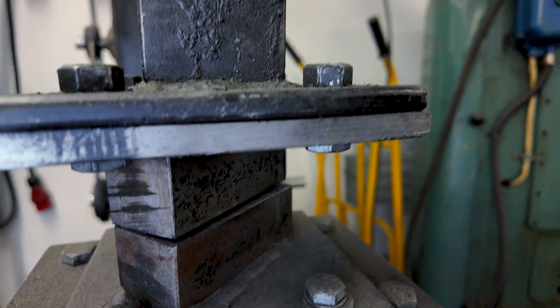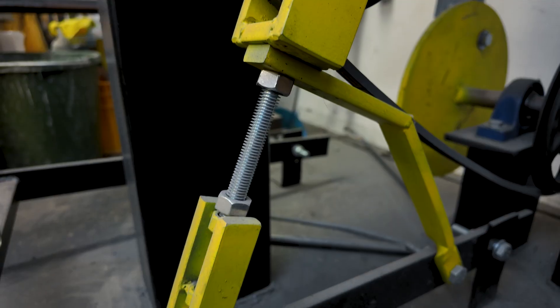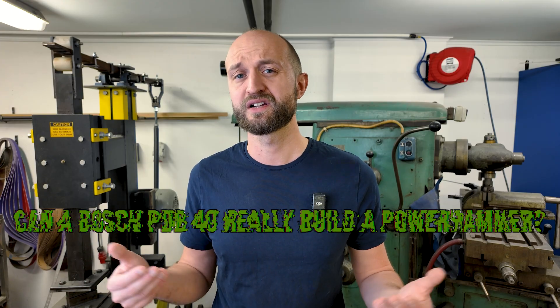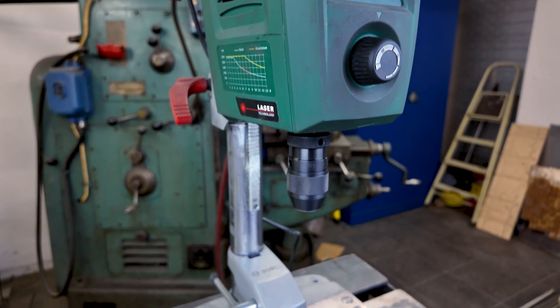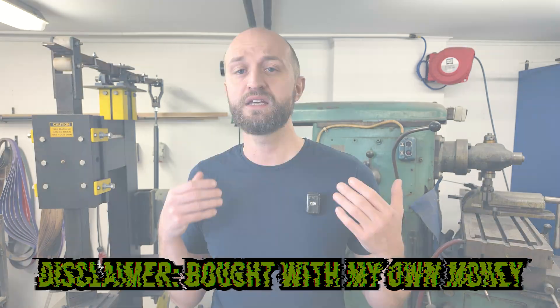I used the Bosch PDB40 to build an actual power hammer from scratch — heavy steel, precision shafts, bearing housings, you name it. Now as a surgeon, accuracy isn't optional. There's no room for sloppy cuts or guesswork in an operating room, and honestly it's the same thing here. So after five years of drilling steel with this little bench top machine, the question is: can the PDB40 really deliver the kind of precision I would trust in a surgical setting, even on something as insane as a power hammer?